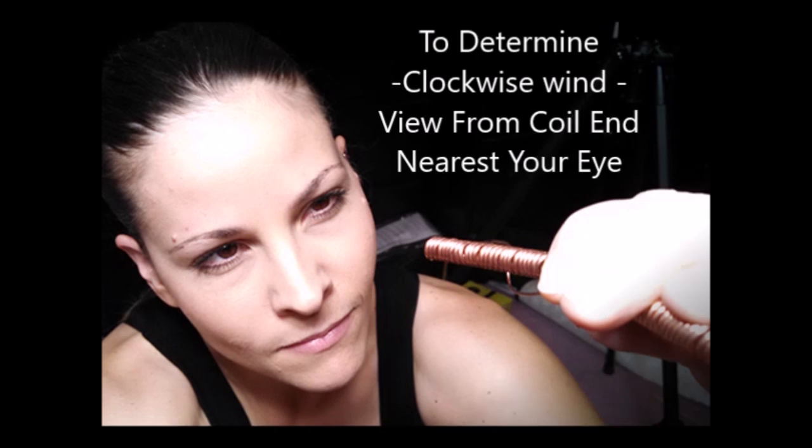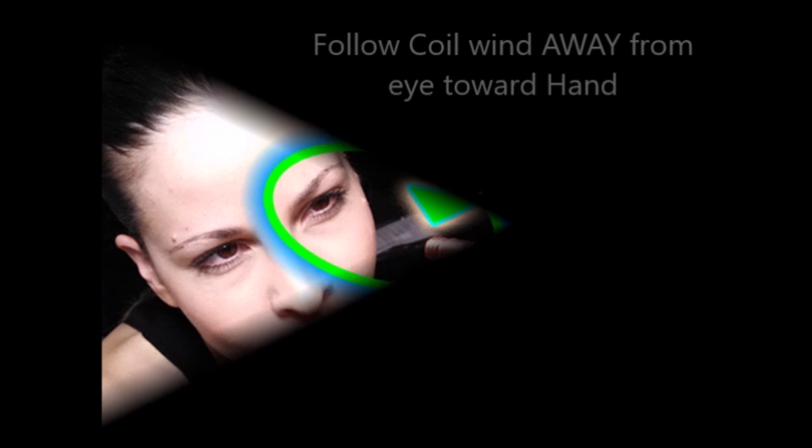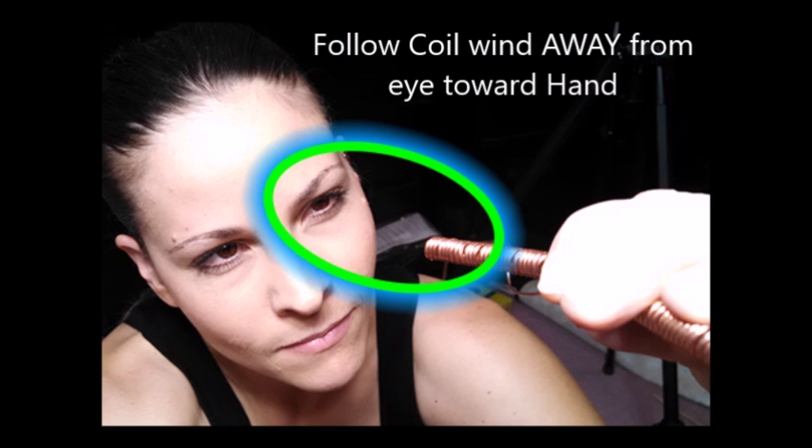Rule number one: to determine clockwise wind, hold the end of the coil near your eye, similar to a periscope. Rule number two: follow the coil wind away from your eye towards your hand.